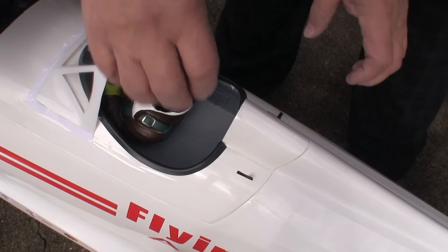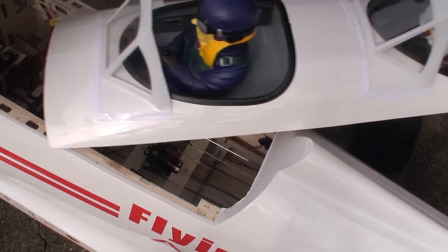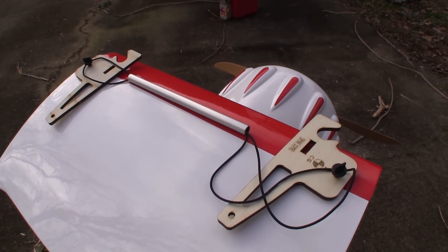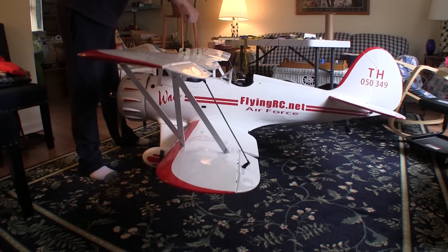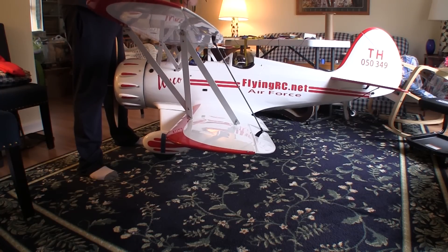I also like that the removable section is secured by a pair of very good spring latches. Phoenix includes a simple device for checking the CG, much like the ones we used to get with the Airworks planes. That simple device makes it easy for one person to check the CG, and it shows that mine is balanced very well.